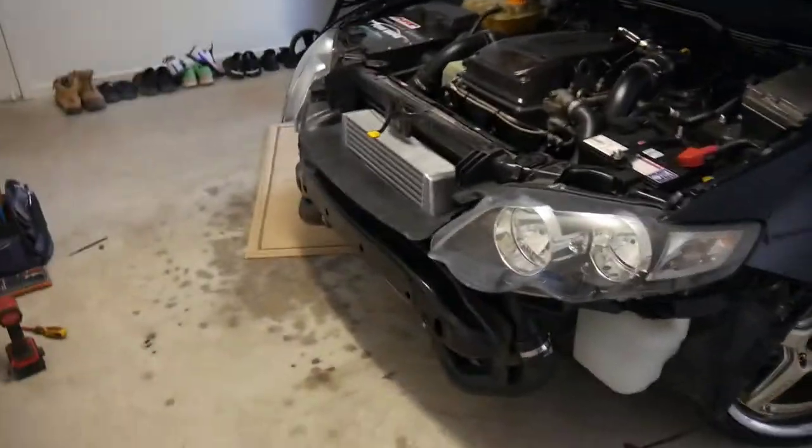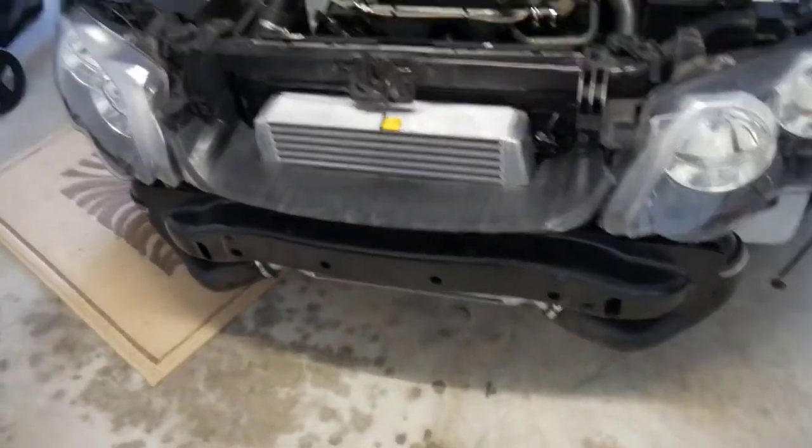Currently got the bumper off, as you can see just down there — got the full bumper off. Look at that big intercooler, nice looking. Just over here, looks pretty cool.